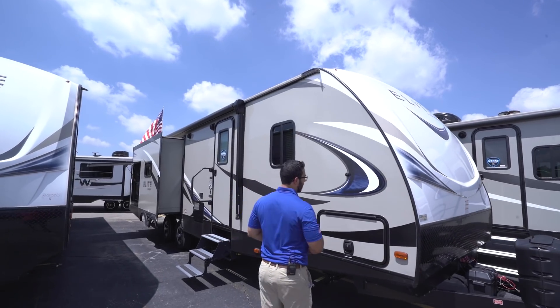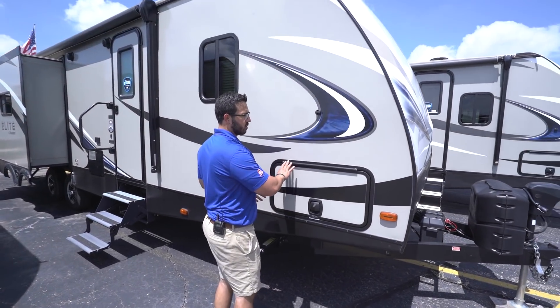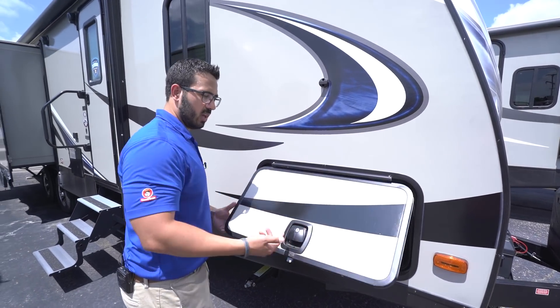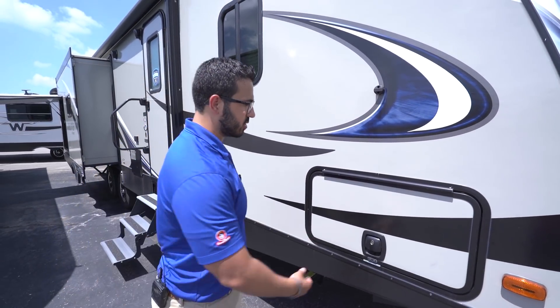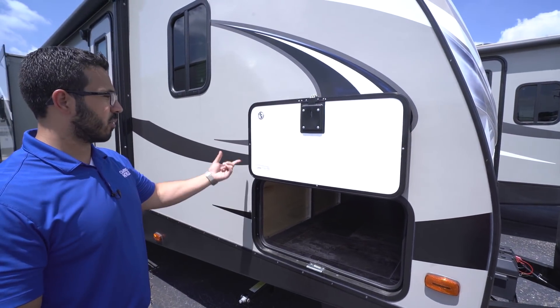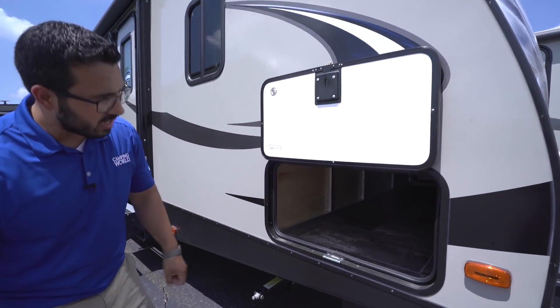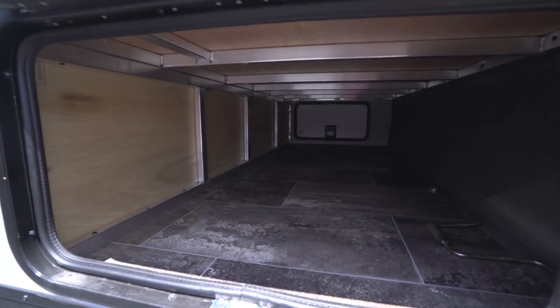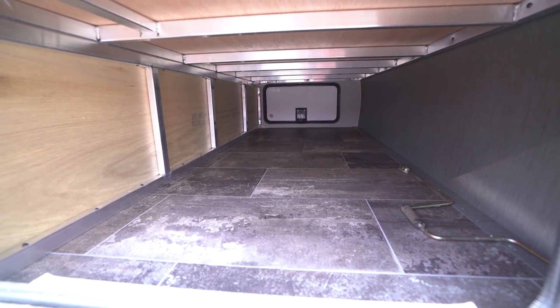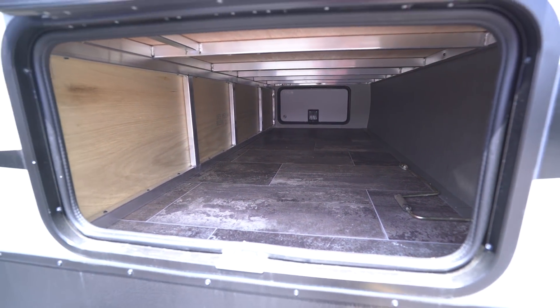Swinging around to the side, we'll look at the pass-through storage. It has a covered hinge so you don't get rust running down the door, it's a slam latch for convenience, and it's magnetic — no clips to worry about. Inside it's very open, with the same size door on the other side so you can fit large items and access them from either side. There's also an LED light in case you need to get in there at night.